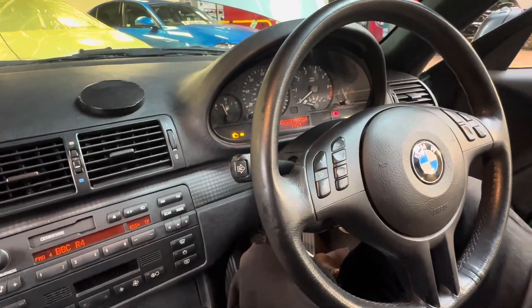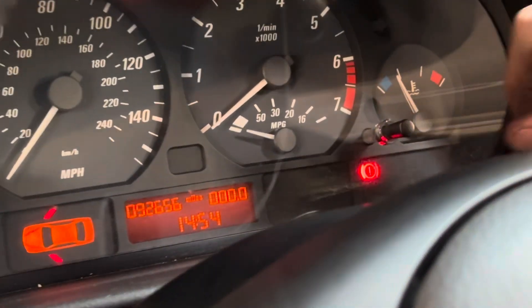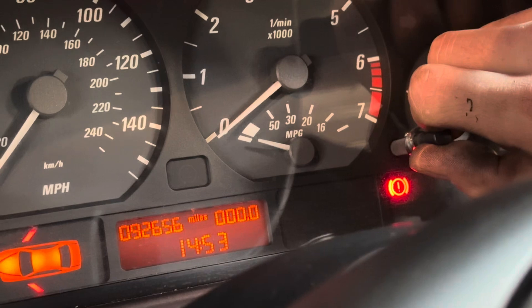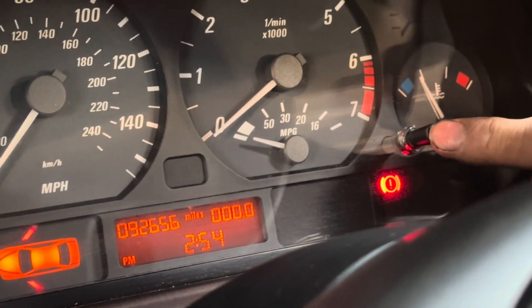It's hard to do the time and date on a BMW 3 Series 2002 — it's really simple. There's this knob here: if you twist it to the left you go down, twist it to the right you go up. You click it and you shift from 24-hour clock to 12.